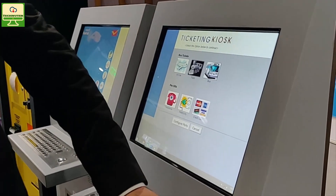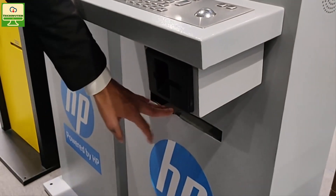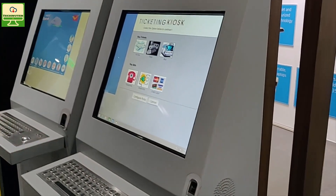All accessories like biometric, iris scanner, card reader, and printout can be part of the kiosk. It is completely customizable — as per the need, you can design it. When I say design it, you can go for customization of the body and the application. When it comes to integration, you can install the services as well.